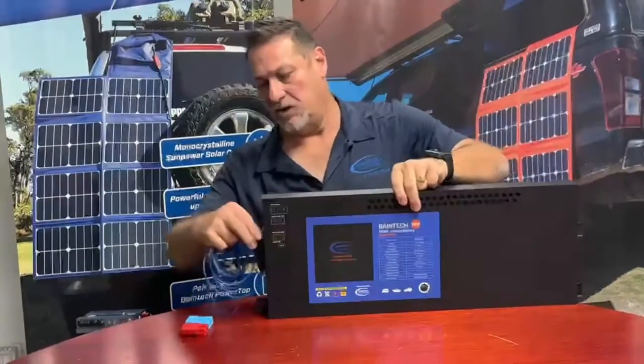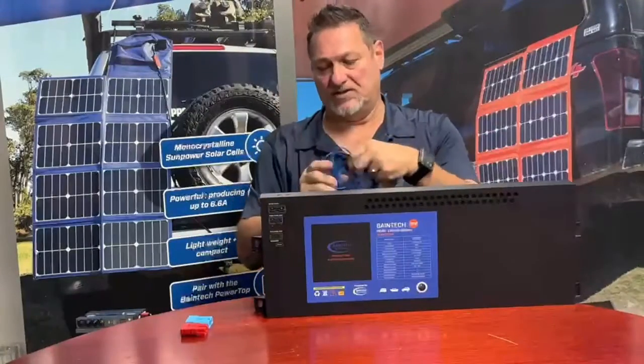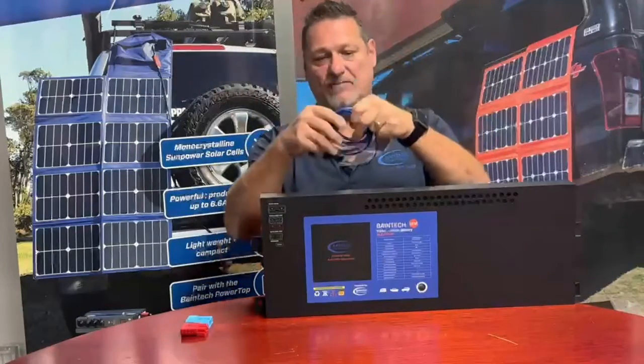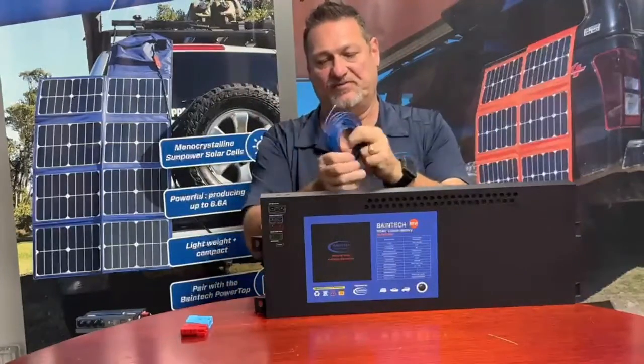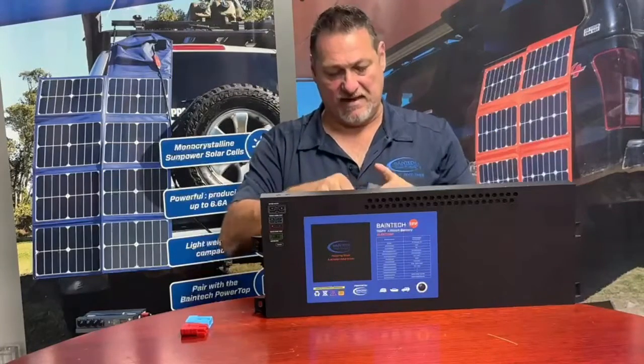No more banana plugs to make up. It comes with the harness, so generally you're running your power cable down from your battery and just running this cable down with it, then plug it into the fuse box next to the battery. There's generally an ignition circuit in there — if not, the windscreen wiper circuit is generally always off the ignition, not off accessories.